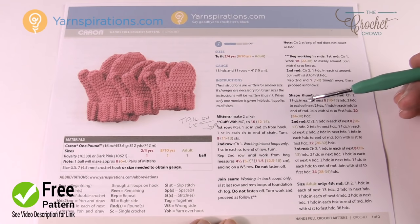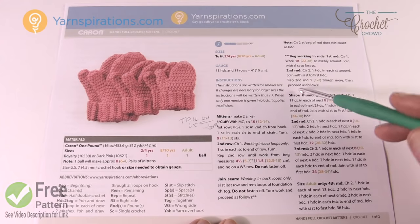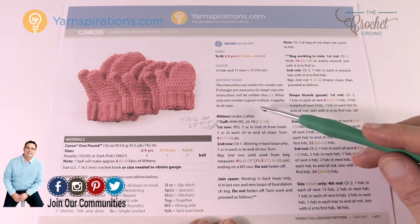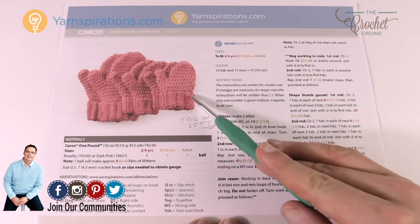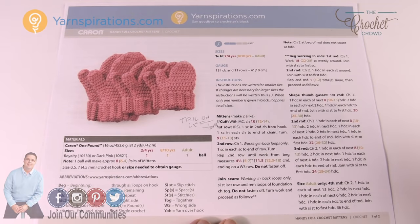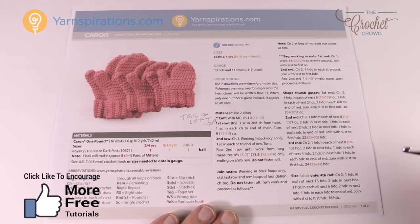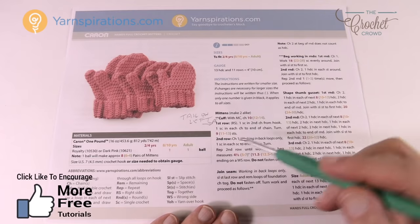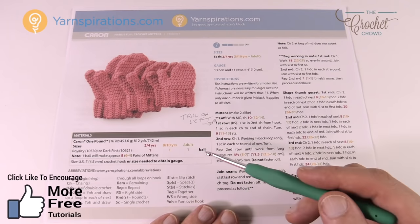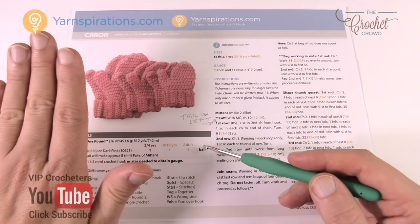All of the intros are going to be the same for all three sizes because we have to look at everything that is the same with each size, but once we do the stitch work we'll look at each individual size and work our way throughout this pattern. Today's pattern comes in three sizes: 2 to 4, 8 to 10, and adult — it's a mathematical calculation based on the growth of your hands.